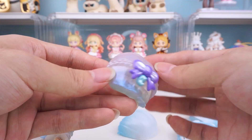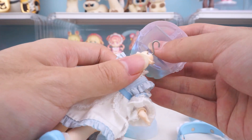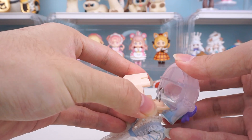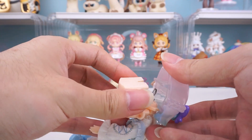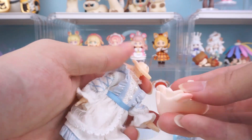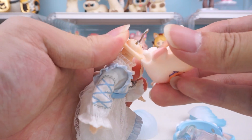Next, let's look at the Unto Dreamlike Tea Party Series 2 body. The faceplate cannot be secured. If you want to replace the entire head, you need to replace the neck joint.